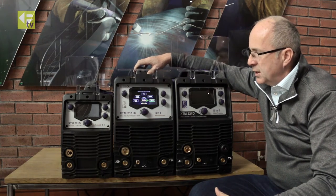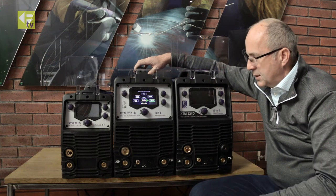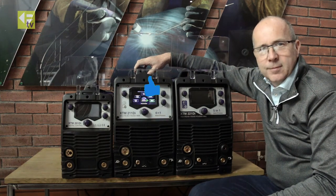It's a fantastic range of machines, unique out in the marketplace, and with really good welding performance. Thanks for watching.